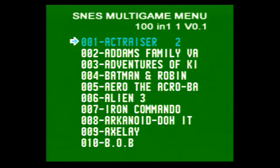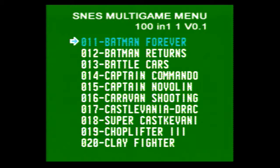We have Adams Family Values — don't know what that game is, never played it. Batman and Robin, Arrow the Acrobat, Alien 3, Iron Commando, Arachnoid, Axley — never played it. B.O.B. It's kind of interesting how the menu goes the opposite way of what you'd expect. Batman Forever, Batman Returns, Battle Cars, Captain Commando, Captain Novalent — never played that one before.